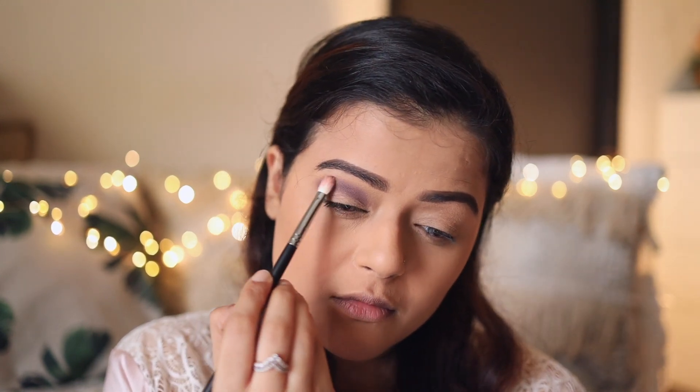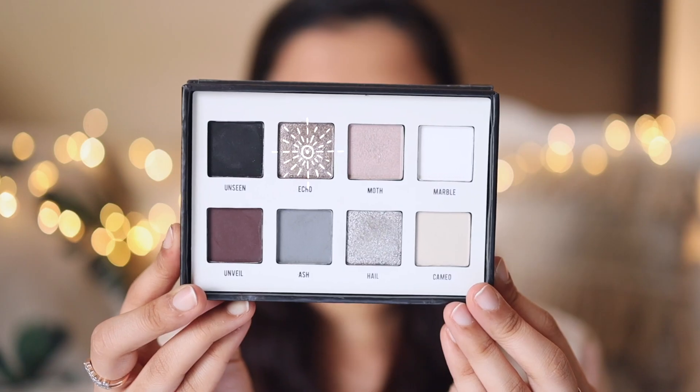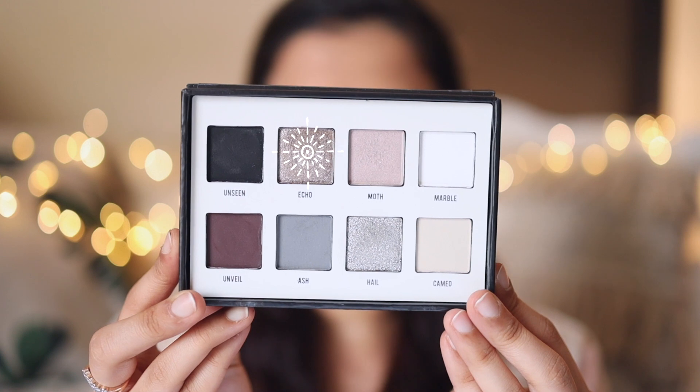Keep moving the brush in a circular motion while you're doing this. Next I'm going to take this shade from the palette and with the help of my ring finger I'm going to apply it all over my eyelid.